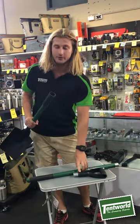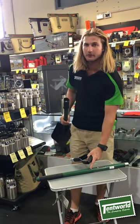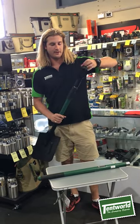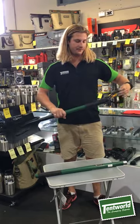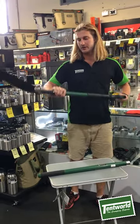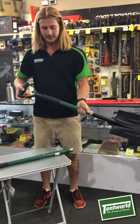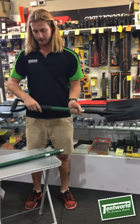It does come with two different handles. It's got your D-handle and it does have your long-handled handle as well. The handle is attached by screwing counter-clockwise into the zinc plated thread. It will spin a few times until it does engage, and while it's engaged it is ready to use. It does have the rubber protection over the thread which protects the thread from the grip.